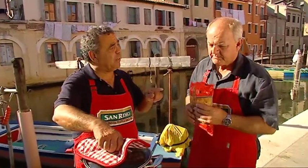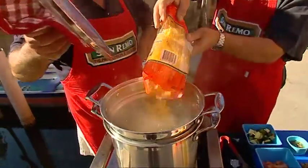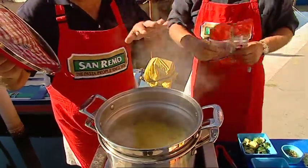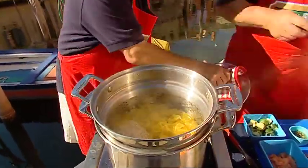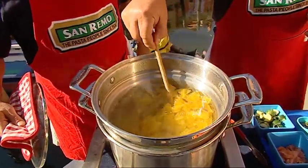It's always important to follow the cooking instructions on the back of the packet, and they do vary from product to product. So we've pre-boiled our water with some salt — that's always important. Give it a stir and we'll come back. And it's very important to leave it al dente.